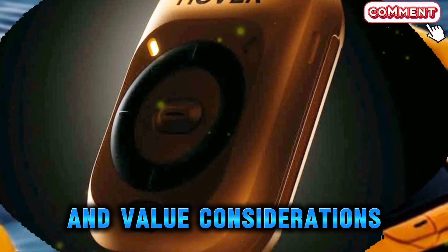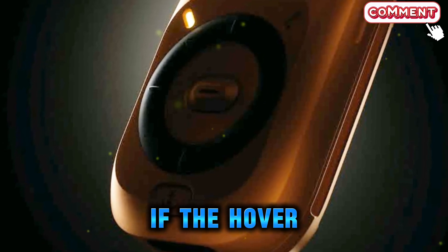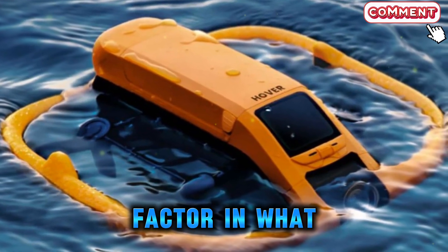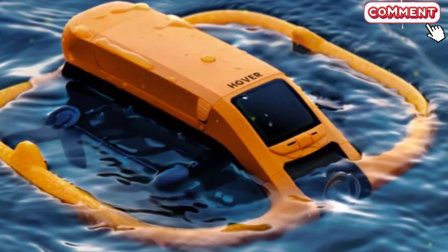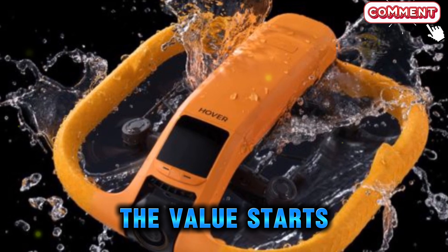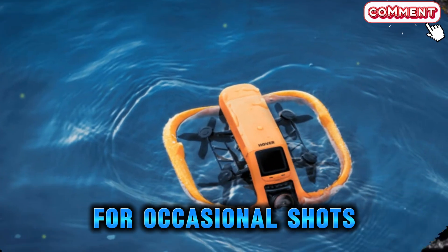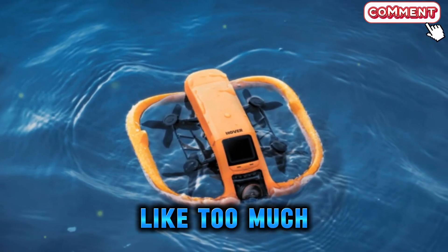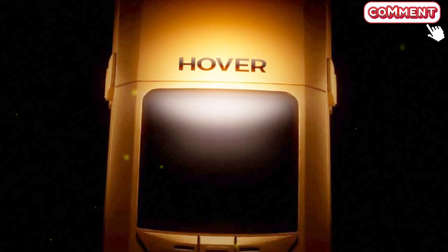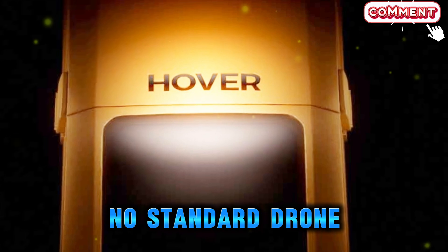With all these cutting-edge features, it's natural to wonder if the HoverAir Aqua is worth the investment. Waterproof drones often come with a higher price tag, but when you factor in what this one offers — true water landings, cinematic footage, smart AI tracking, and lightweight portability — the value starts to make sense. For casual drone users who only want a flying camera for occasional shots, this might feel like too much. But for travelers, water sports lovers, vloggers, and serious adventurers, this drone could easily be worth every dollar, because it delivers functionality no standard drone can.